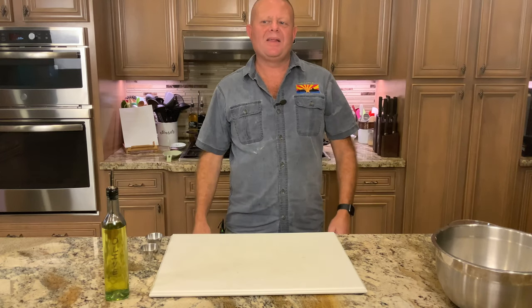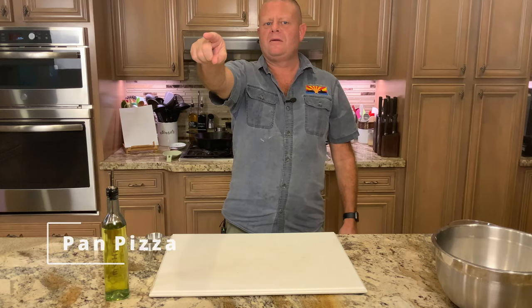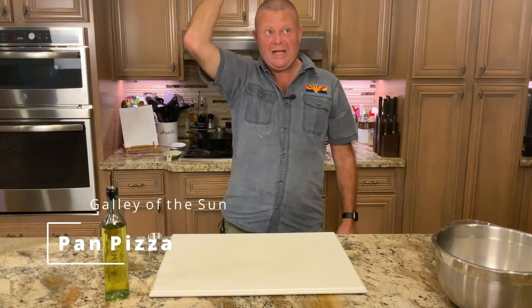Greetings and welcome back to the Galley of the Sun. Today we start our pizza series, and we're kicking things off with pan pizza.